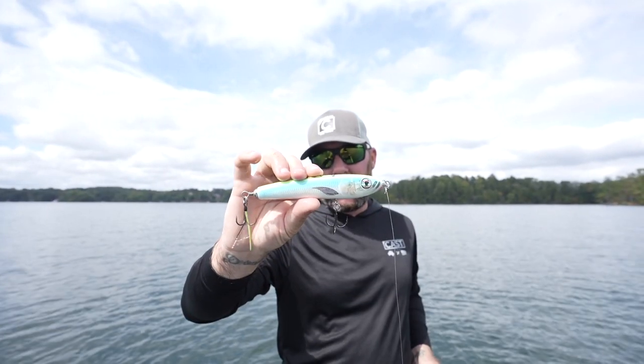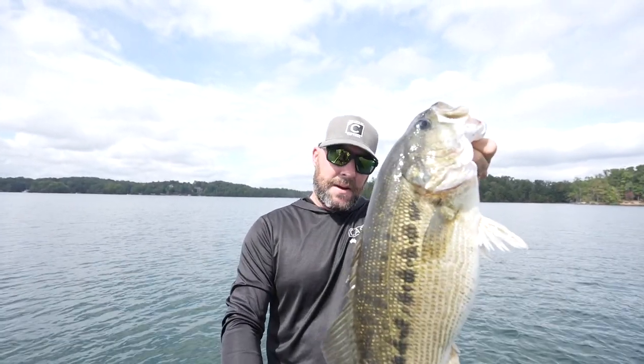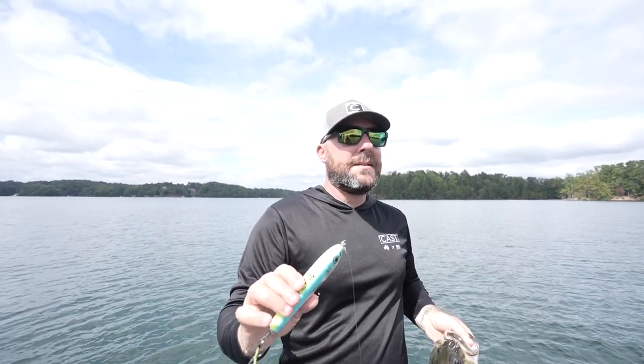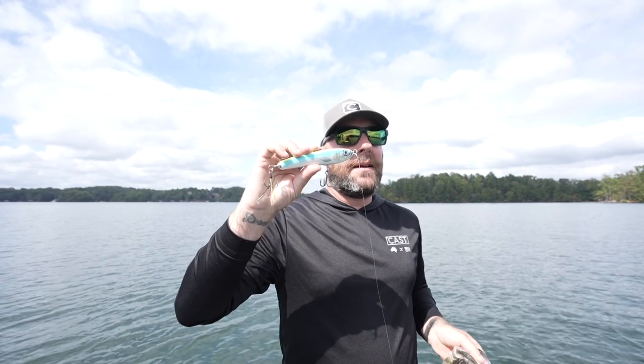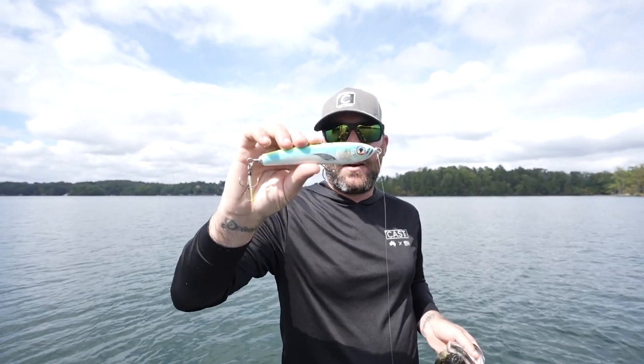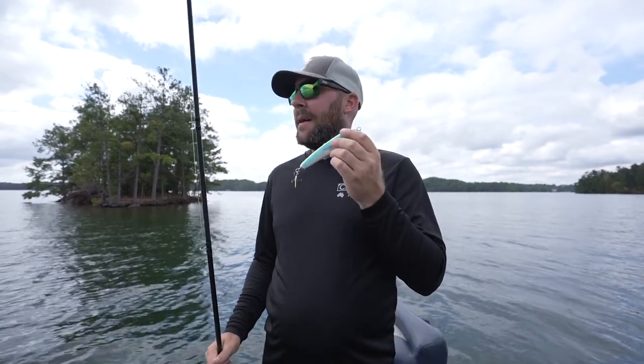There we go — good one! Yeah, that's a big one. Got the 30 gram out there, this one came up on it. That's a solid fish right there, that's probably close to four pounds — a linear spot. I was burning this across the top and then basically just killing it and letting it sit there, and they crush it. They can't resist it when it happens, and this is what you get.